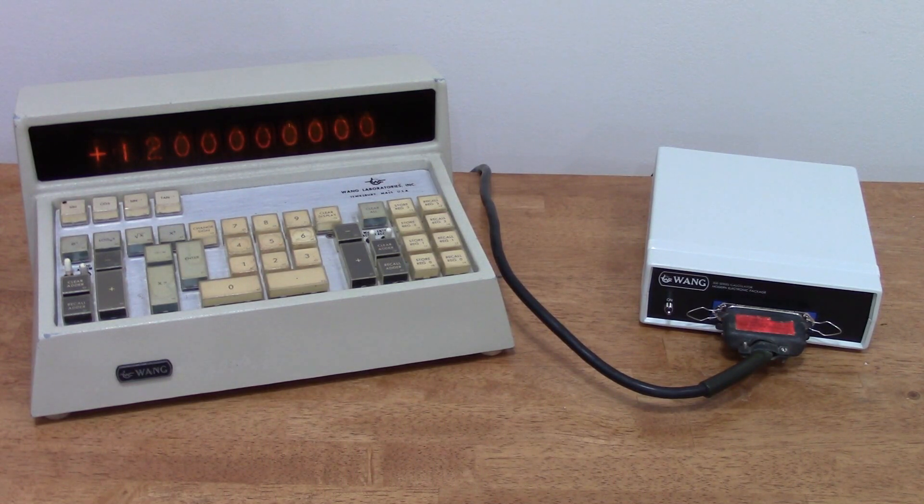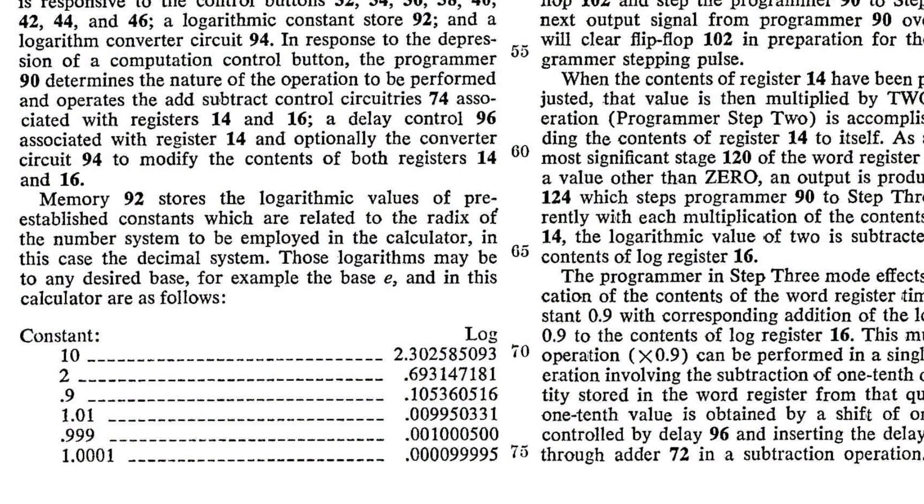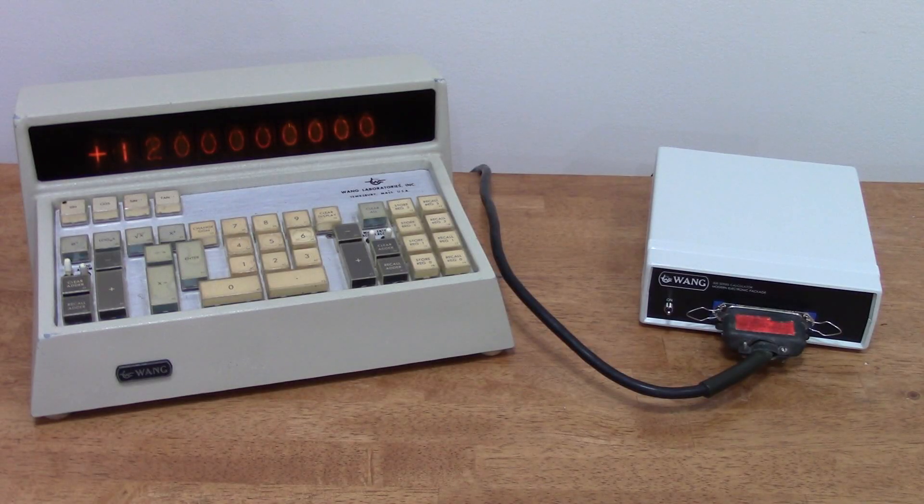The Wang does not do multiplication and division directly. Instead, it takes the natural logarithms of the operands, adds or subtracts them, and then takes the anti-log. This was one of the big innovations of the Wang calculators, and it's described in their patents. The calculations are being done in the display register, and that's why you see the flickering — you're seeing the calculation in action. This modern electronic package does the exact same thing: it does calculations using the original Wang's logarithm method, and it does the calculation in the display register.